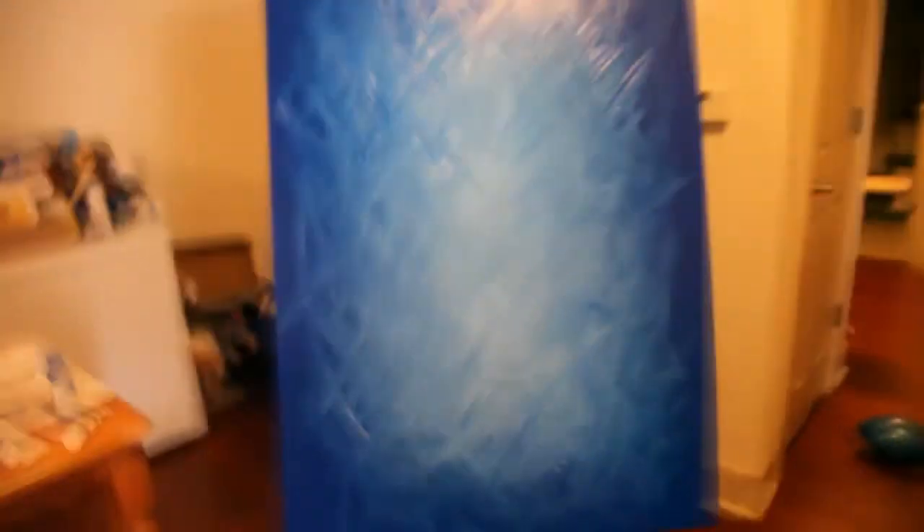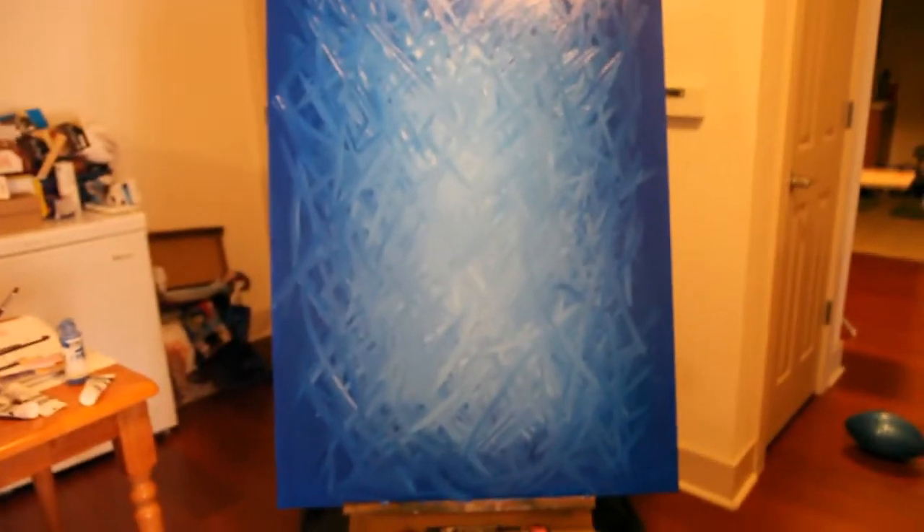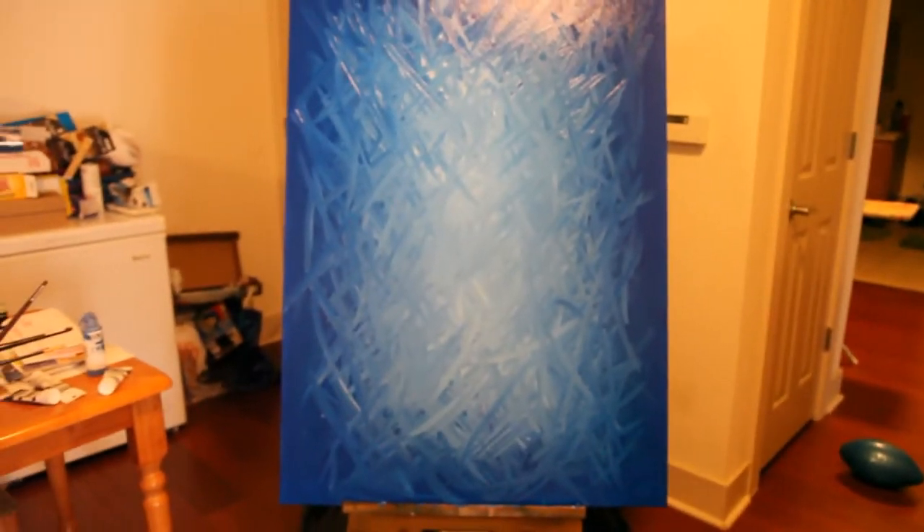One of my tricks or techniques that I use to keep the canvas wet is I have some acrylic medium and some water. Basically, the acrylic medium is to stretch the paint and make it last a little longer. The reason why I use the spray bottle is to keep the canvas moist and keep the paint wet, because acrylic is a plastic paint and it dries pretty fast, which can be a little annoying when you're trying to work on the piece.